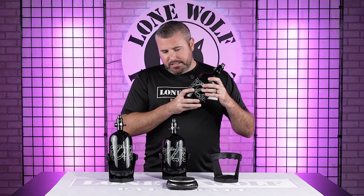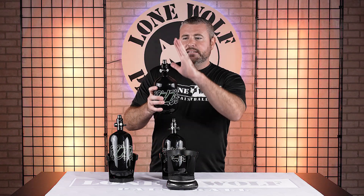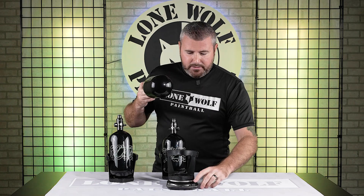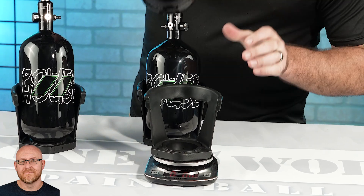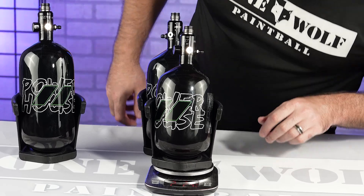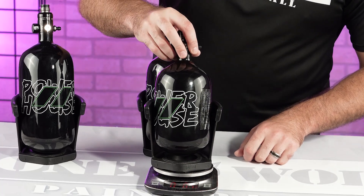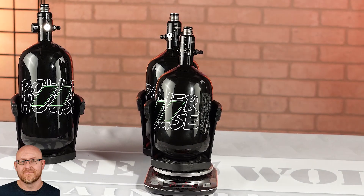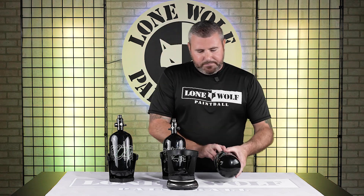Let's show these bad boys on the scale. So this is the little boy, the 68 CI. I'm going to use a tank stand and then tare it — that way it's easier. We're weighing these with the regulator on; obviously the stainless steel cartridges are going to be heavier than aluminum. The 68 with the TKO reg comes in at two pounds, 2.9 ounces. We did that twice and confirmed: two pounds, 2.9 ounces.